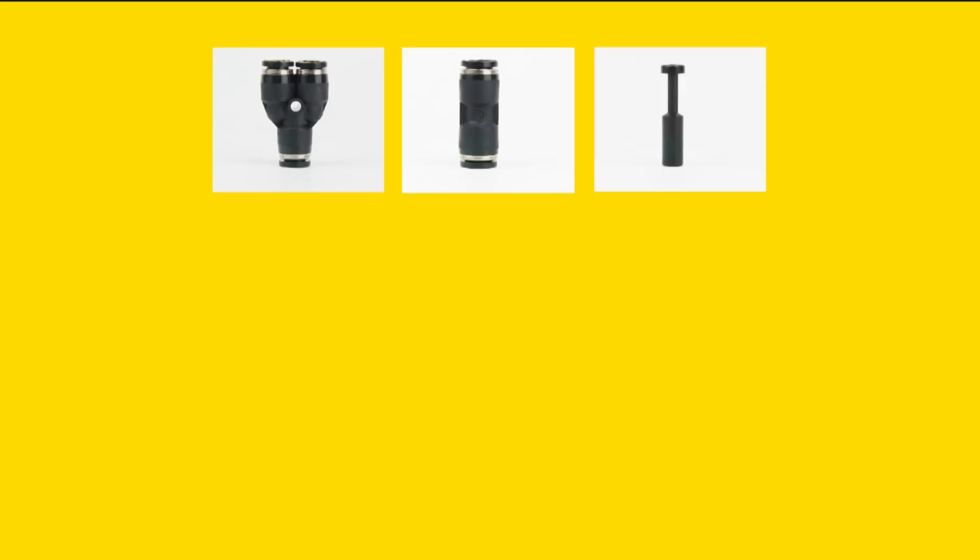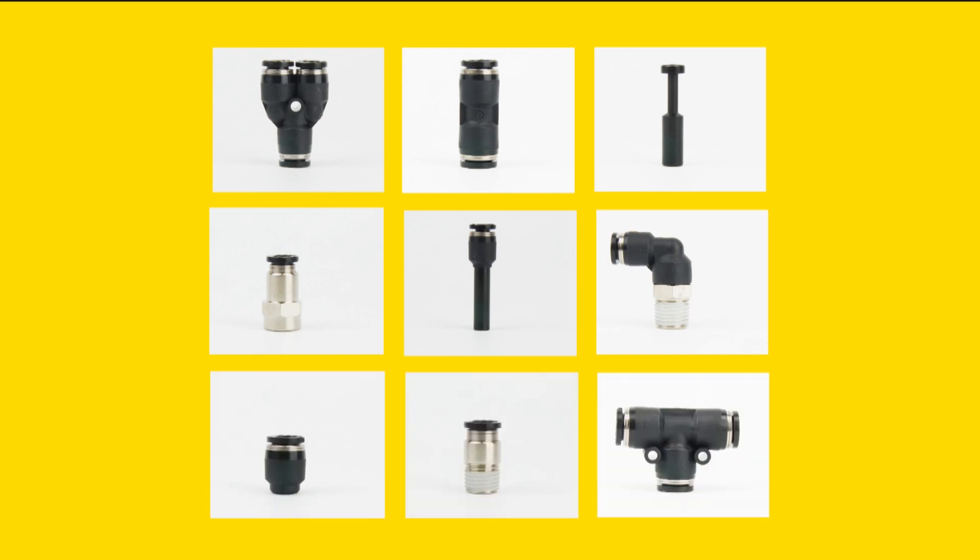The different types of fittings depend on how they route the air: straight, elbow, T-shaped, normal or unequal variations, and other connection port methods like plug-in or threaded.